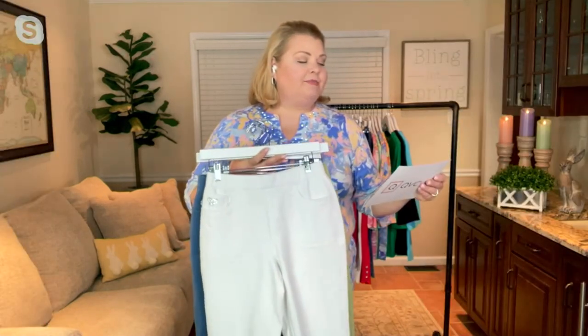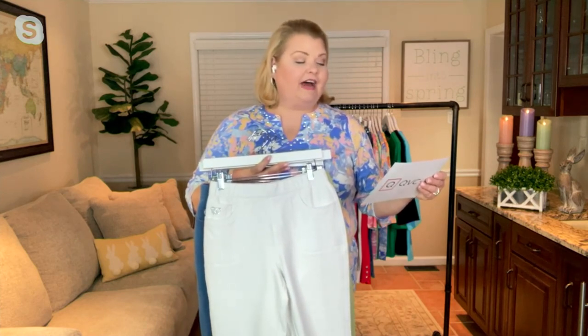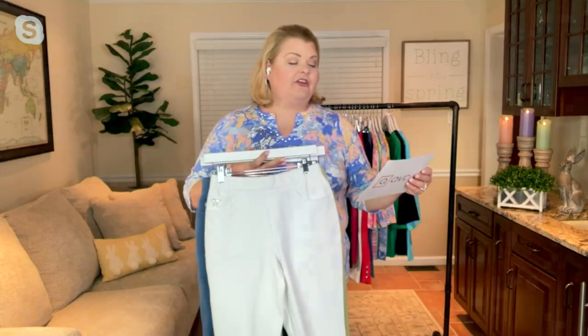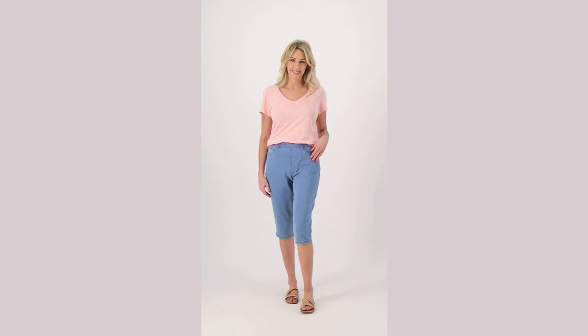Me too! Nice segue into the Dream Jeans here. This is my pick of the show — item 596299, the Dream Jeans Pedal Pusher Pant. These are at a savings today of just about $5, at the featured price of $44.98. These are available on Easy Pay, just under $15.